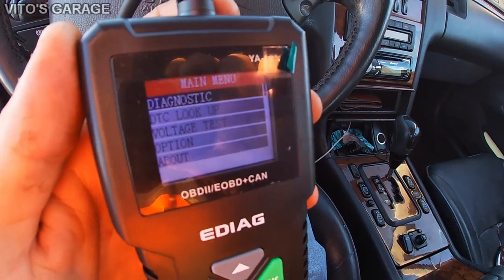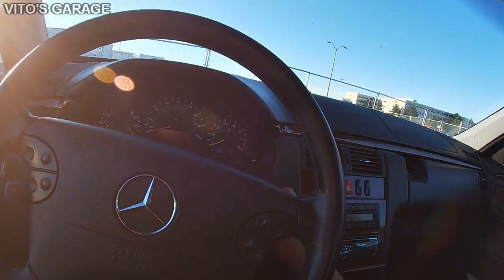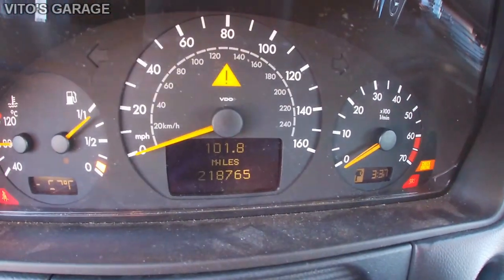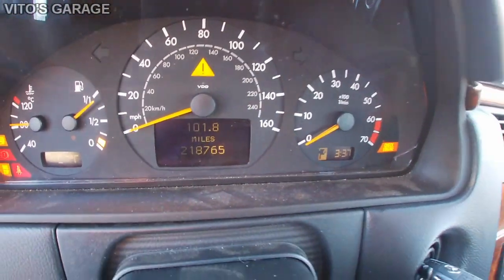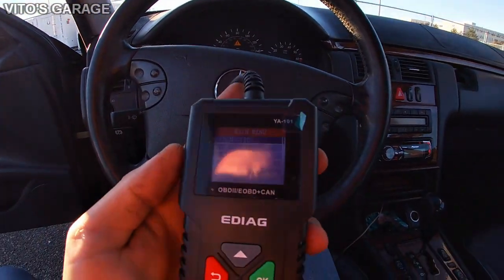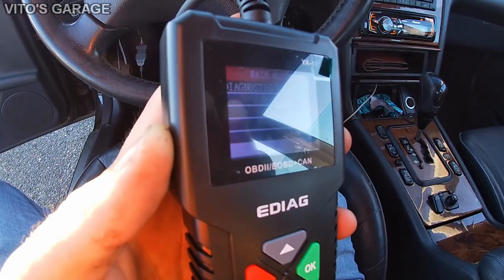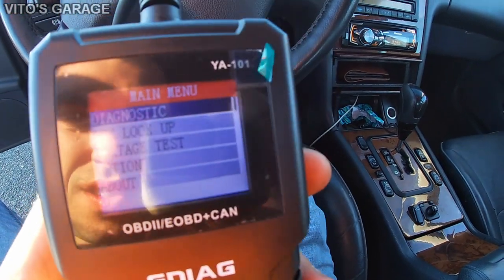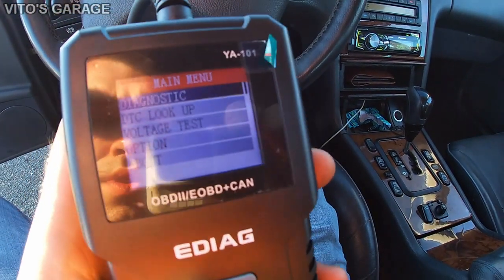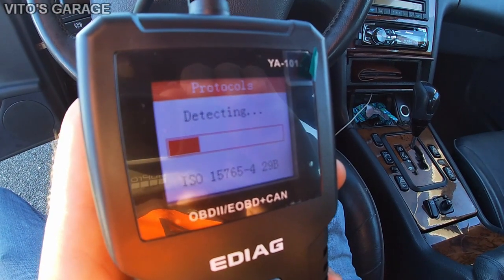Once connected, grab the key and put it in the on position. By the way, this car has 218,000 miles — pretty amazing. Going into the menu, we have Diagnostics, DTC Lookup, Voltage Test, and About. We'll go into Diagnostics to see what it shows us.